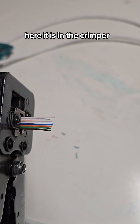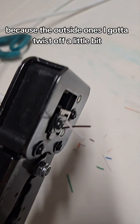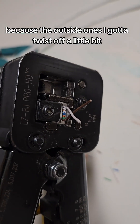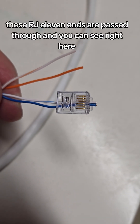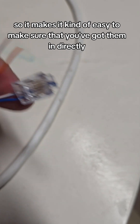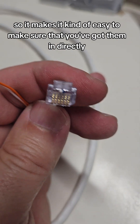Here it is in the crimper — and I'll show you that I need new blades on this crimper, because the outside ones I've got to twist off a little bit. These RJ11 ends are pass-through, and you can see right here — it makes it kind of easy to make sure that you've got them directly in the center.